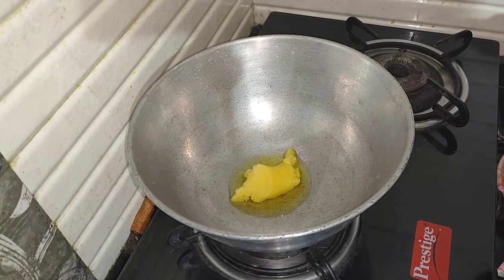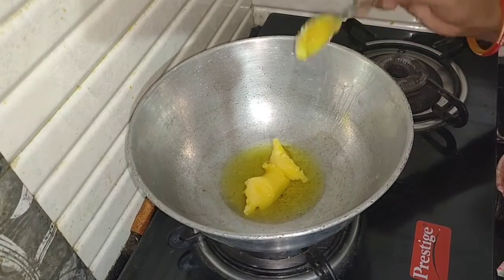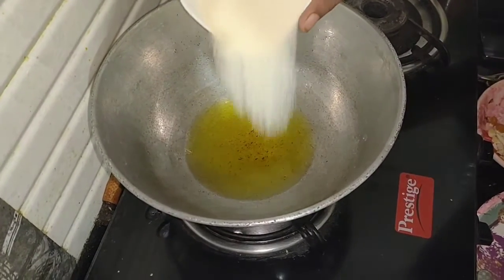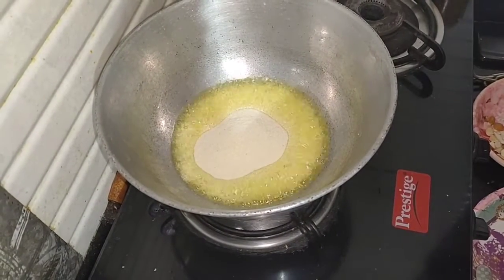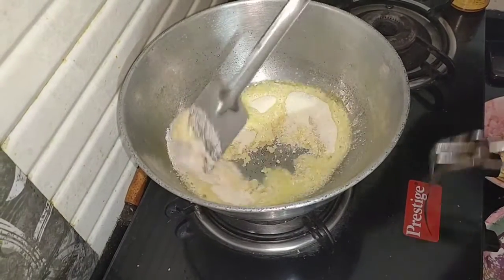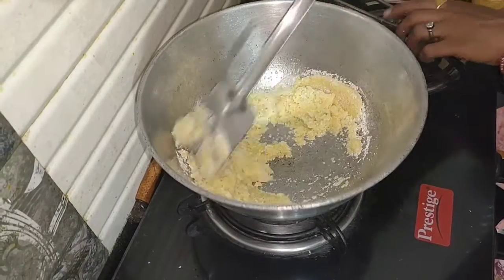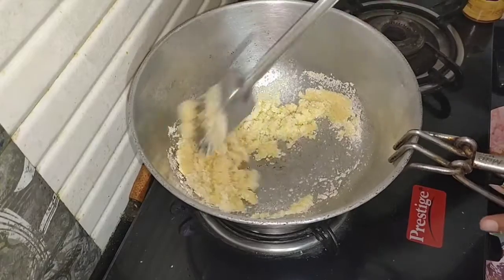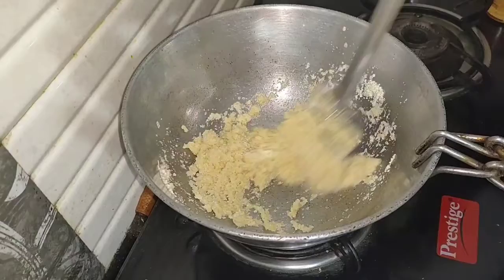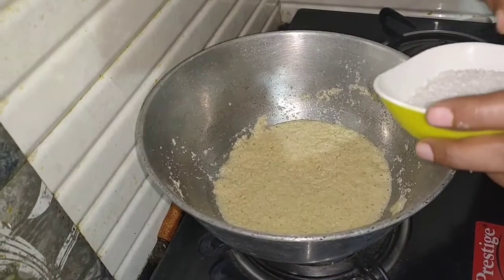Let's mix the ingredients well. We will mix the ingredients well. We are going to mix it up.